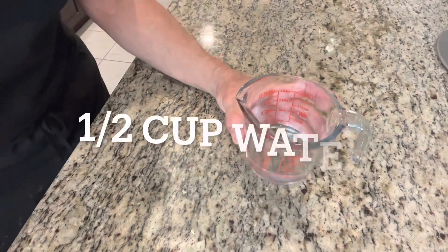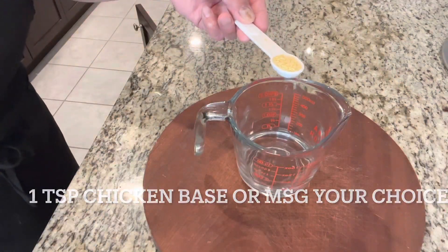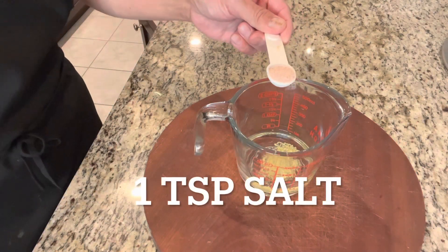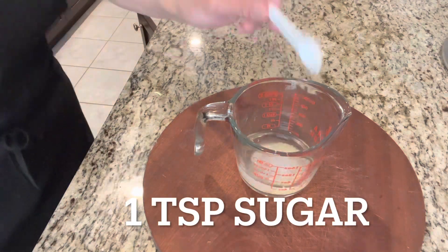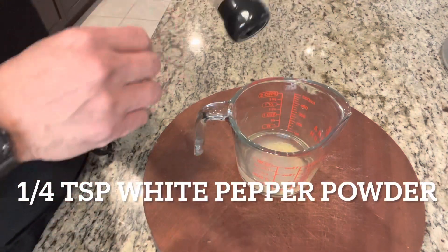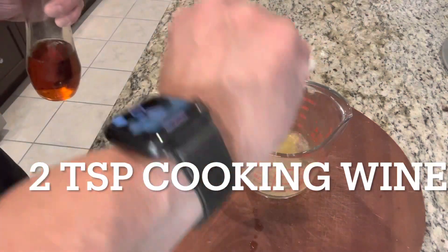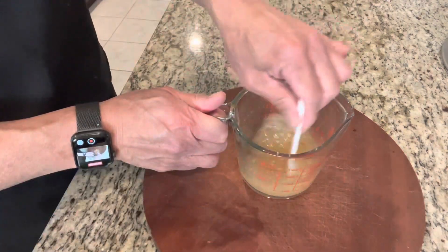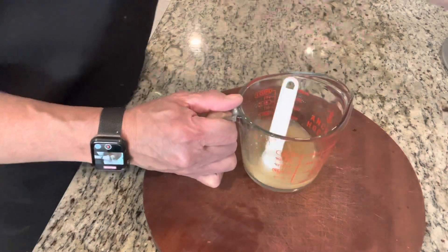Next step, let's make the garlic wine sauce. I have half a cup of water. One teaspoon of chicken base or MSG — your choice. One teaspoon of salt; I like to use Himalayan salt. One teaspoon of sugar. A quarter teaspoon of white pepper powder. Two teaspoons of cooking wine. Half a teaspoon of sesame oil. There's your garlic wine sauce.